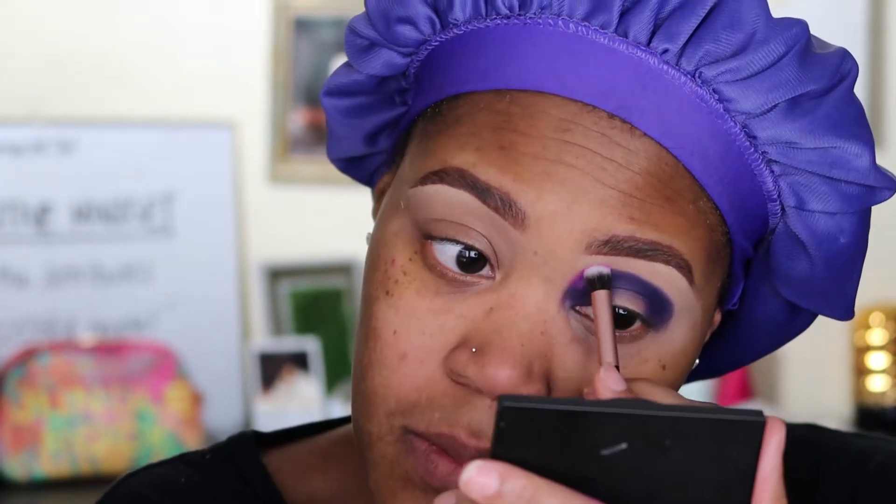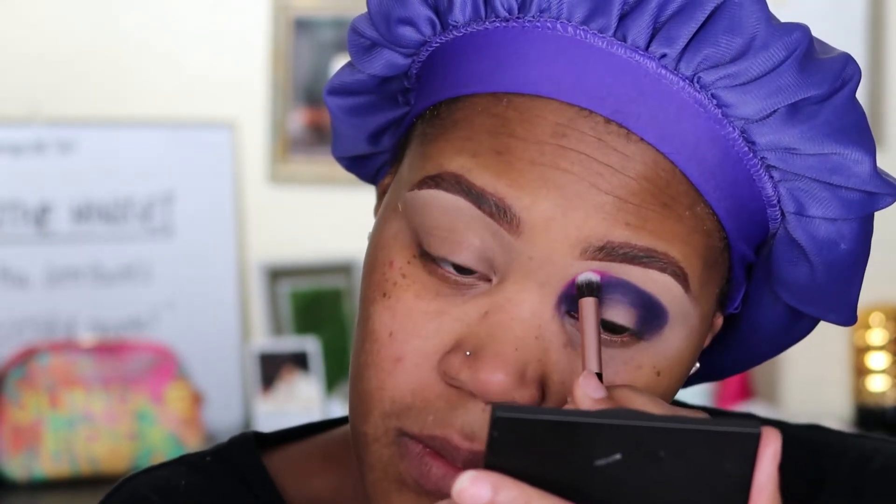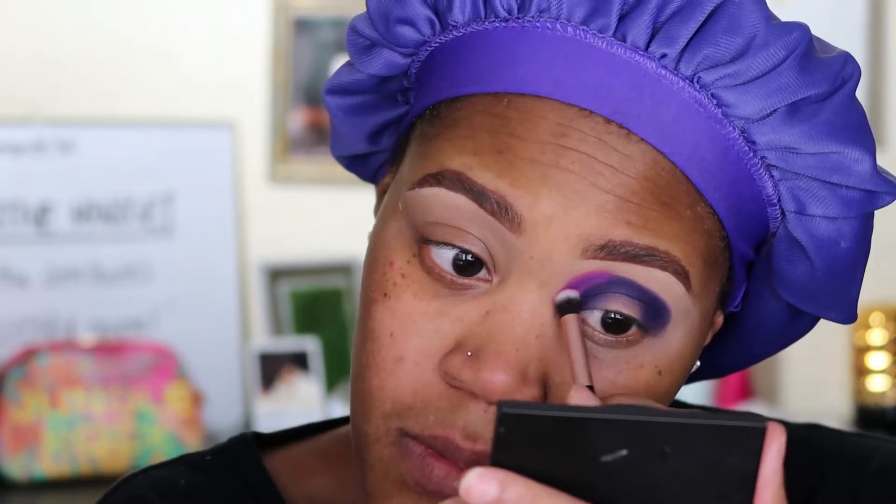Next I'm taking the shade Bougie — it's a nice hot pink shade — and I'm going to be placing it into the inner corner on top of the dark purple.